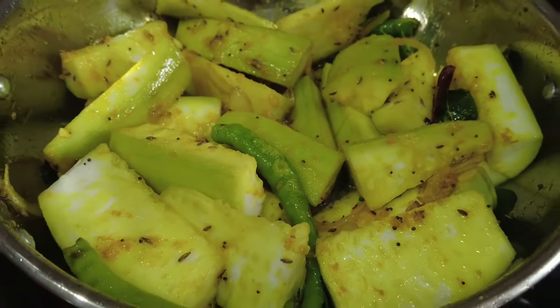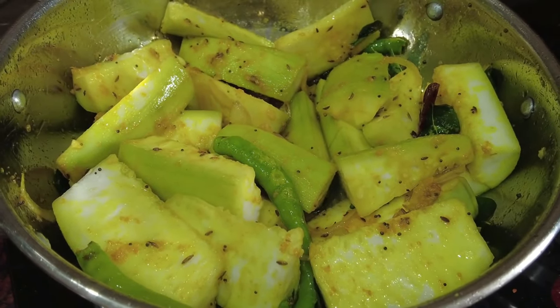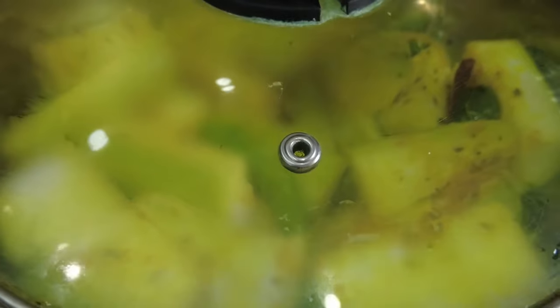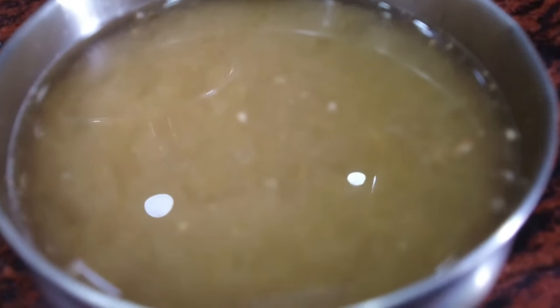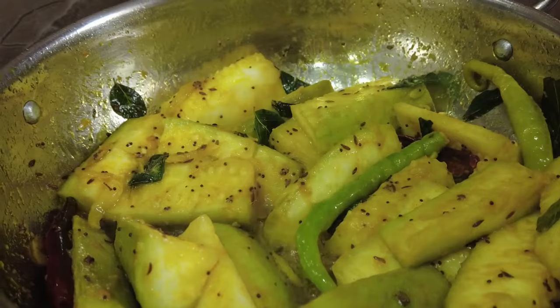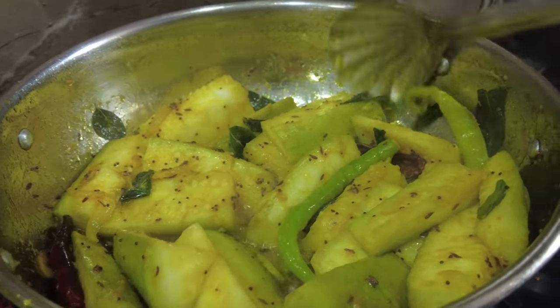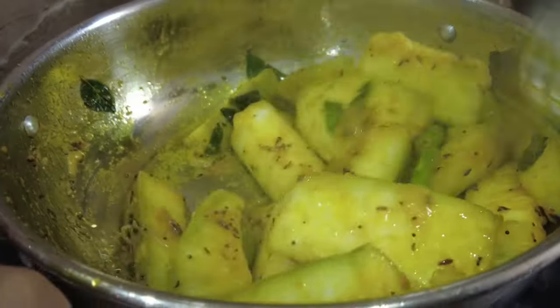In 5 to 10 minutes, we will mix it in the oil. We will make it ready in 5 to 10 minutes.